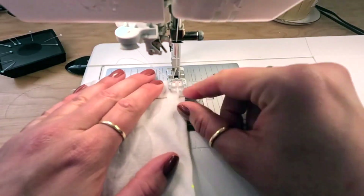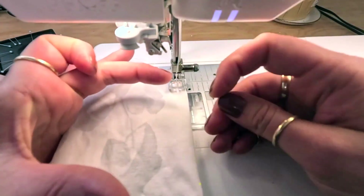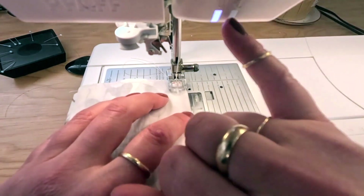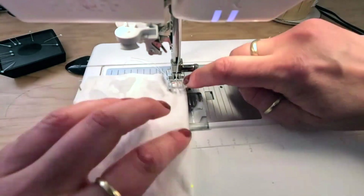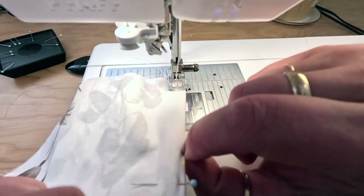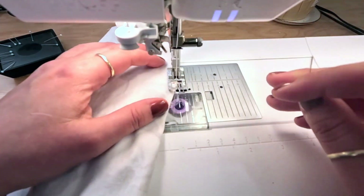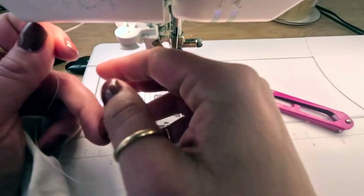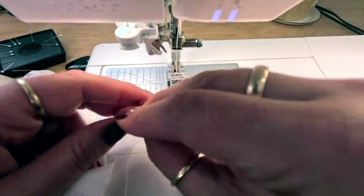At the machine I'm lining up where the dart starts, backstitching at the beginning, then sewing a nice angled smooth line tapering off at the end so we don't get a weird pucker. Just like with the other darts, pull the thread tail, tie a little knot to stabilize the dart point. I'll do the second dart on this side, then repeat for the other side.